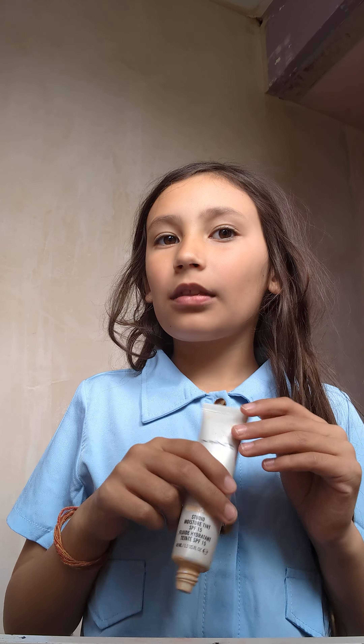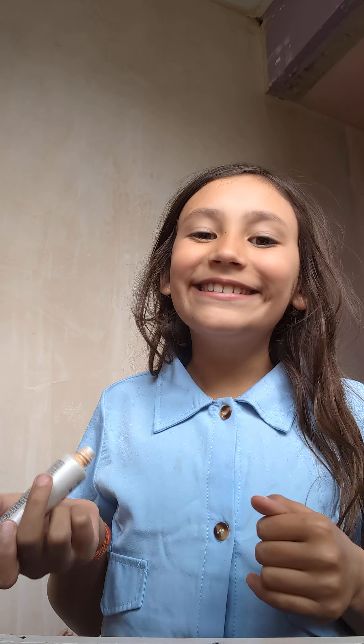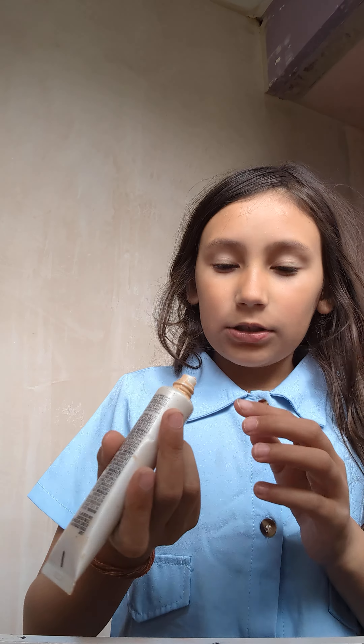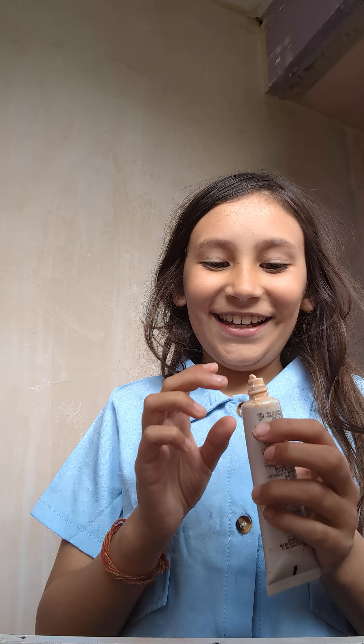Hey guys, welcome to the channel! If you are new, make sure to subscribe and like if you enjoy the video. So today what we are going to be doing is my makeup routine.